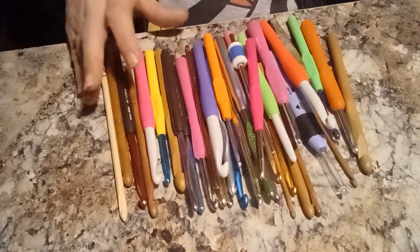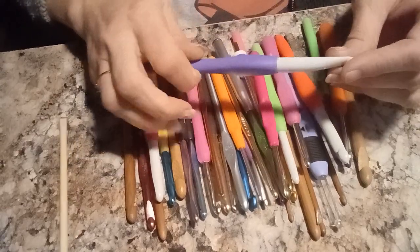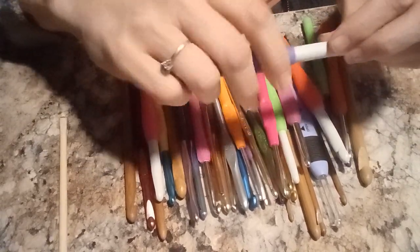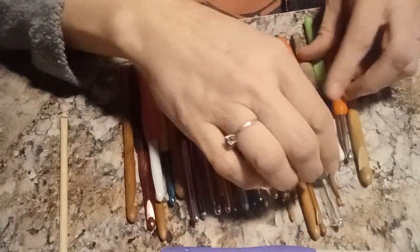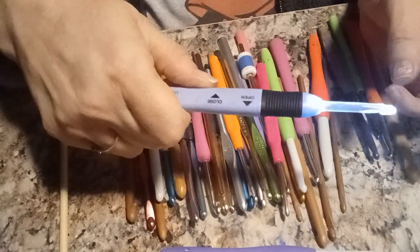Hi, it's Jen and I was wanting to talk about hooks today. Which is your favorite kind of hook? Do you like the ones with the grips or do you like the ones with flashlights, like the lights on them?